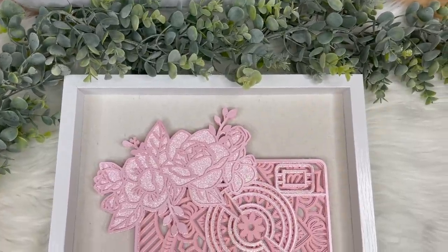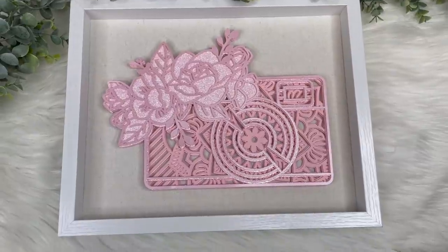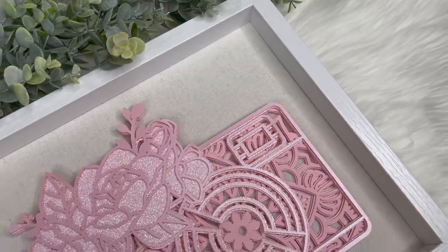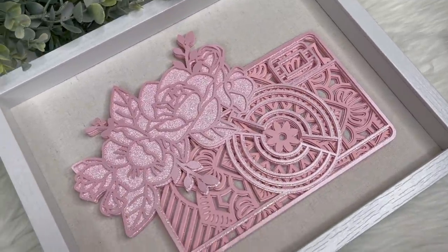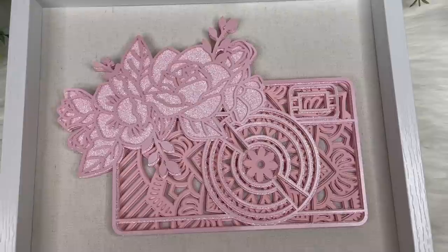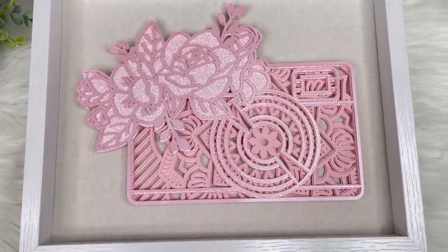Hey guys, welcome back to my channel. In this video I'm sharing how to make a 3D layered mandala out of cardstock using my Cricut machine. I absolutely love how these turn out. If you enjoy this video, give it a thumbs up and subscribe if you are new to my channel.